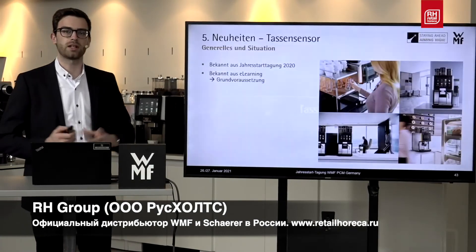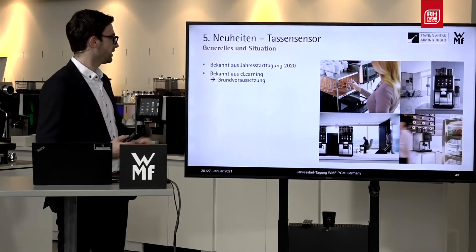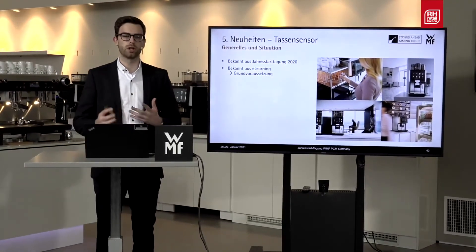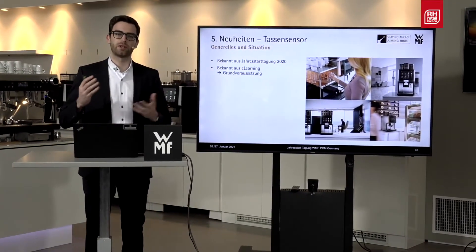Welcome to the presentation of the cup sensor. This feature is probably already known to some of you because we already briefly introduced the sensor last year, where we looked at the different modes as well as their settings.